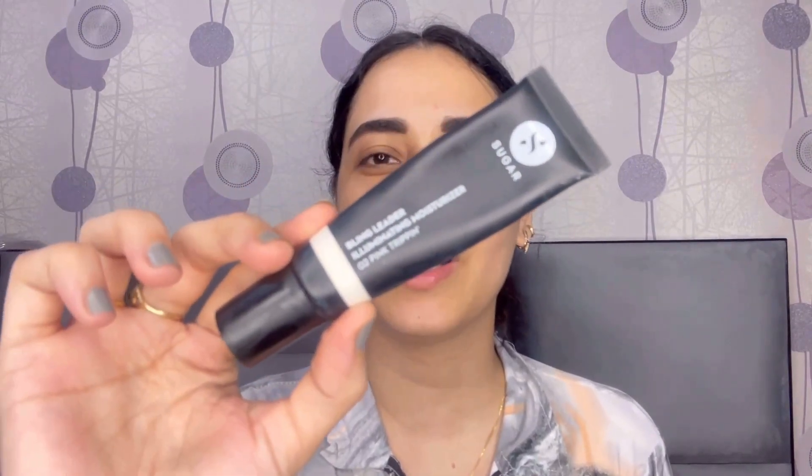Priming is done. Now I am taking this illuminating moisturizer by Sugar Cosmetics in the shade Pink Trippin 02. I am putting it on my face to give that illuminating effect. This is a really nice illuminator — it makes your skin instantly bright, gives it a highlighting effect, and also moisturizes it. I love this product so much.